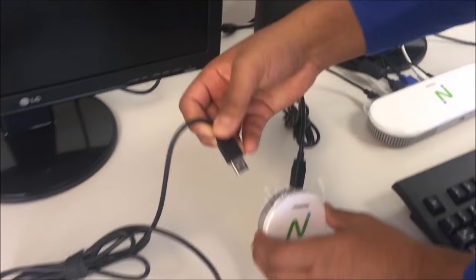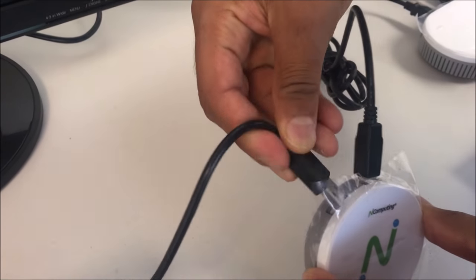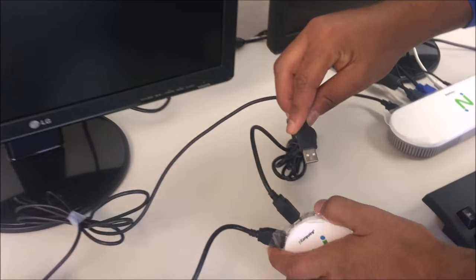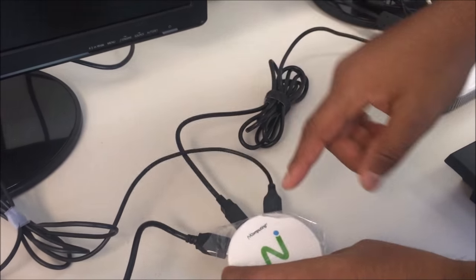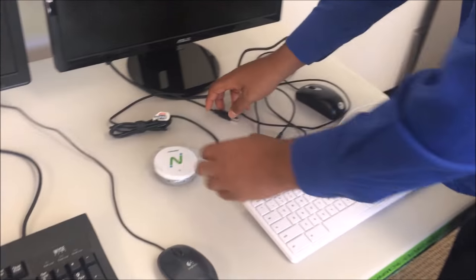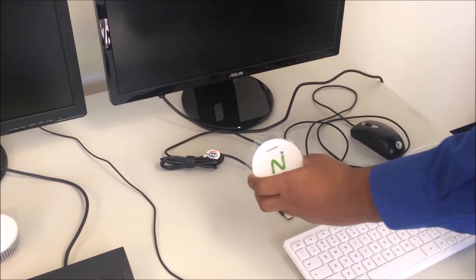Then connect the keyboard and mouse to your satellite device. You have now set up one virtualized desktop. You will perform this same setup on your second satellite device.